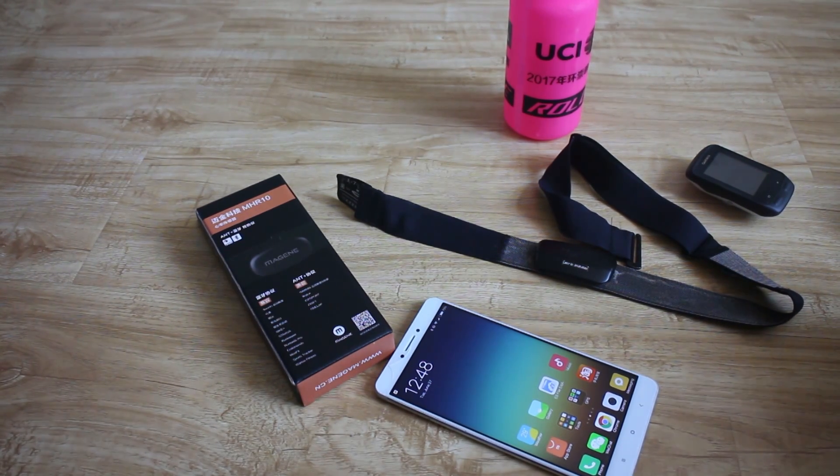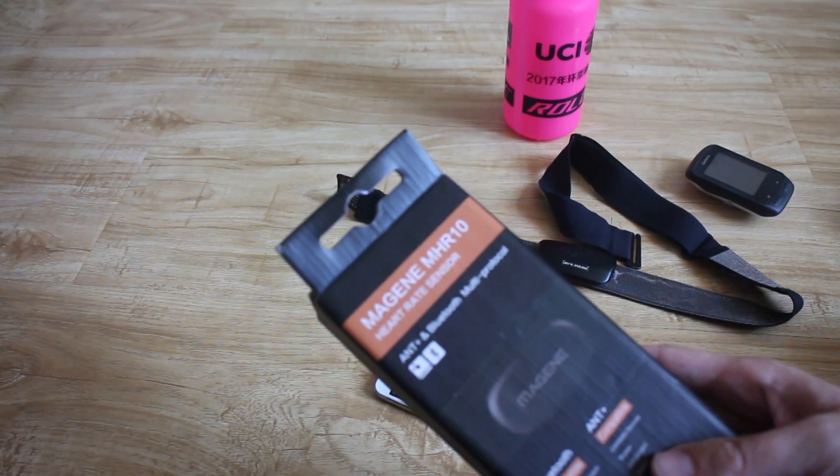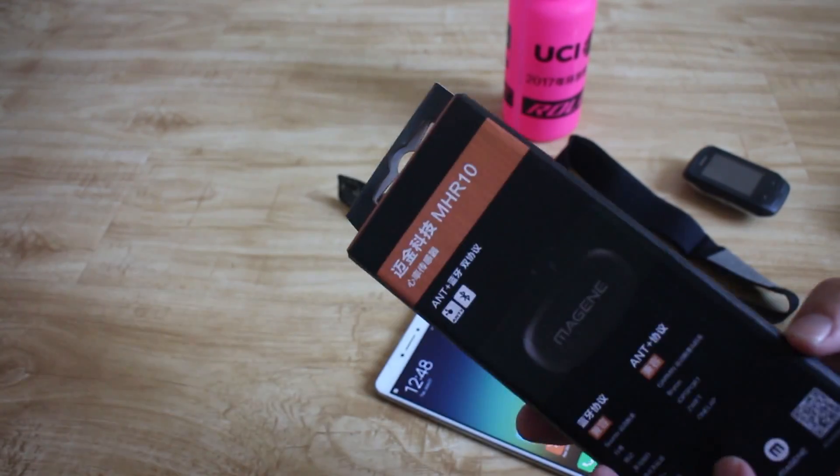What's up everyone? China Cycling here today. Nothing crazy today, but I thought it'd still be interesting. It's the Mageen heart rate sensor. Why is this one interesting? Because it does ANT and Bluetooth at the same time.